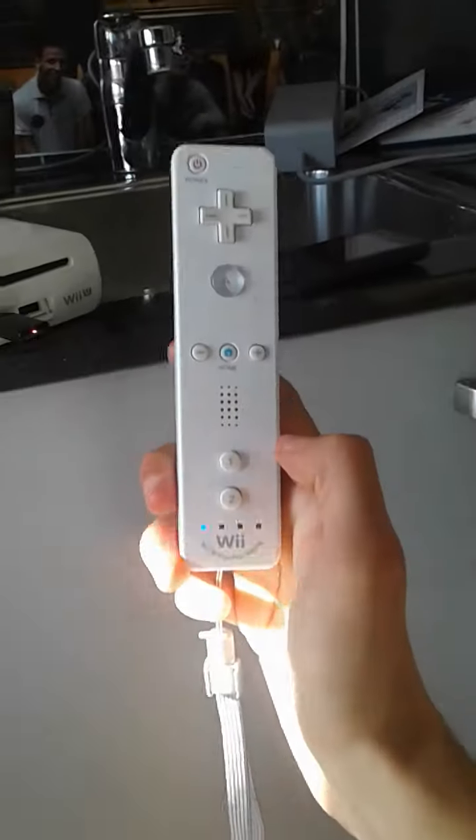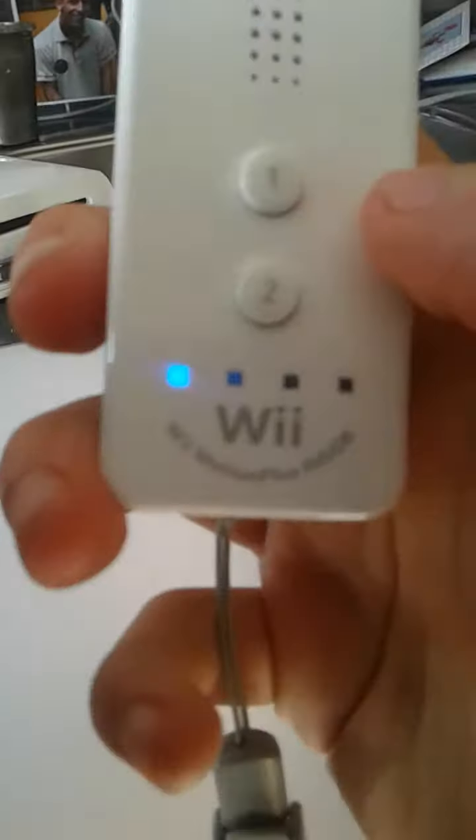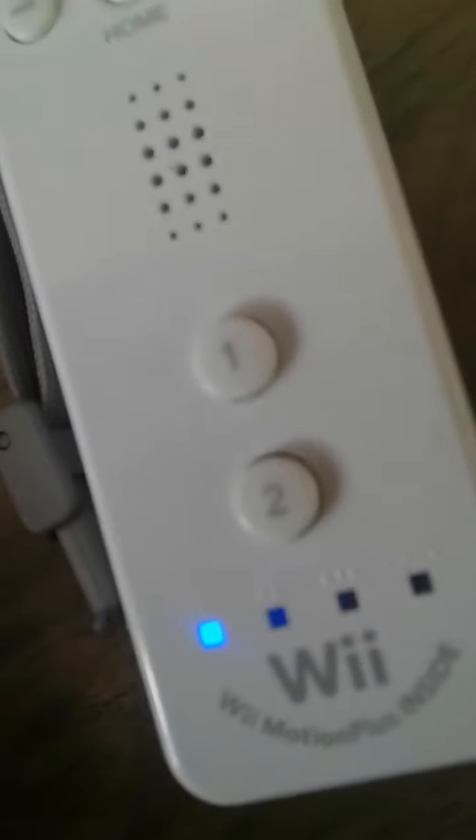The controller works. It looks like that. The controller is just fine. It just looks like that.